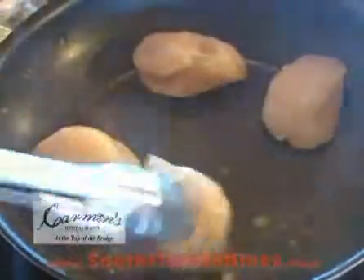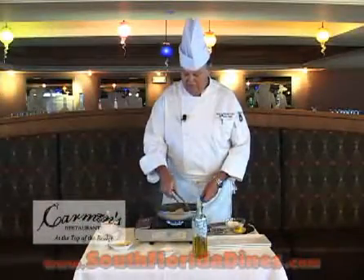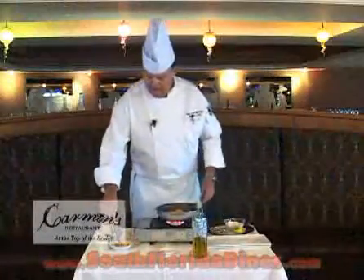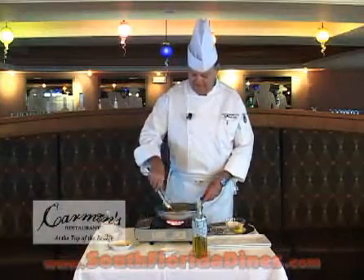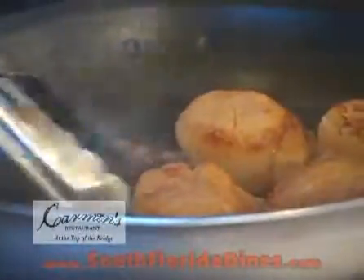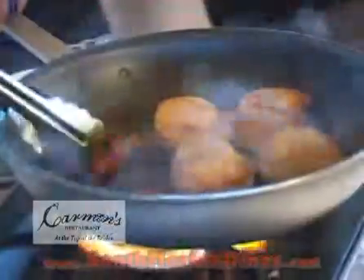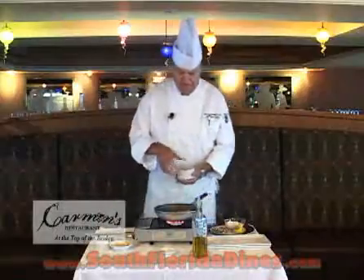What we're doing is browning one side — they'll be browned on one side. We'll add a touch of garlic, we'll add our sun-dried tomato, and we have a lobster cream sauce.